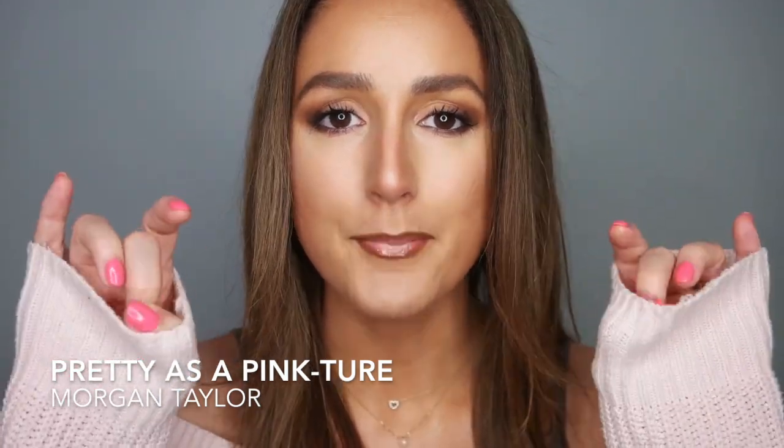Before I dive into this list, I am still wearing Morgan Taylor's Pretty as a Pincture. I painted this color on my April Live and I am still wearing and loving it. Let's dive into this list.